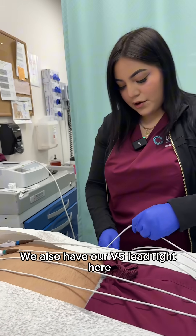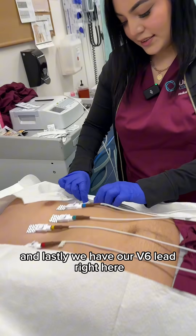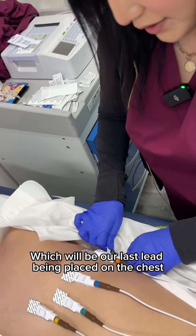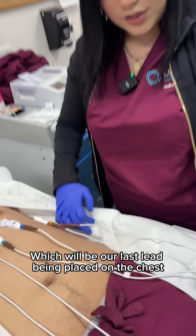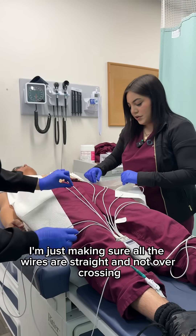Here we have V4 being placed, also our V5 lead right here, and lastly our V6 lead right here — which is the last lead being placed on the chest. I'm just making sure all the wires are straight and not overcrossing.